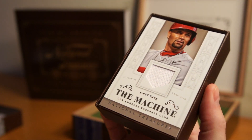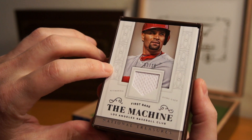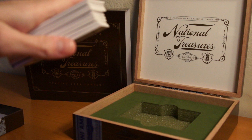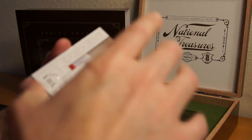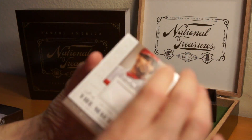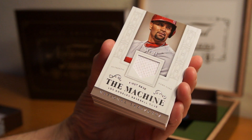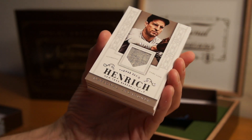Right up top we got Pujols — the machine. Number 2 of 25. I don't want to look at the bottom here. Definitely a book, so that's cool — you get a book per box. Here we go, wish me luck. You already saw the Pujols, 2 of 25. Behind that...